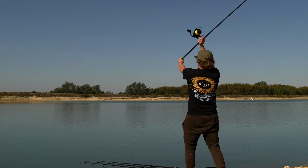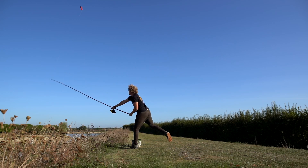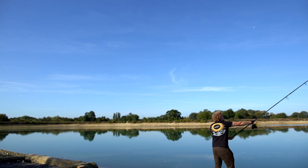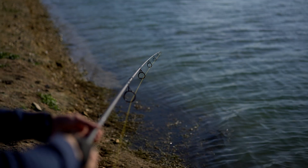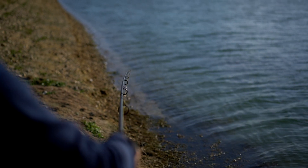Today you join me at Burners Hall, where I'm looking at spod rods. Myself and Luke are currently on day three of a session here, where fishing's been pretty slow, but it's given us plenty of time to test out these rods from Wolf International. These are the spod and marker rods from them.